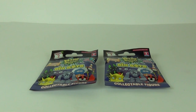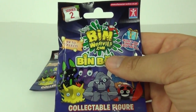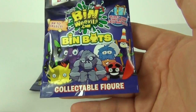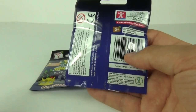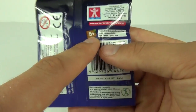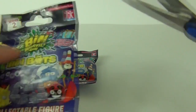Hey guys, welcome to Toy Review TV and a Bin Weevils series 2 blind bag toy review and opening. This is the all new series 2 and there are 69 to collect. You can see some pretty awesome looking characters displayed on the front. These will cost around £1.99 each here in the UK and the age recommendation is 5 years and upwards. These are made by Character, who do make a lot of toys here in the UK.